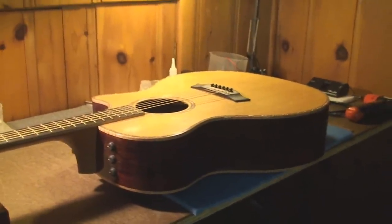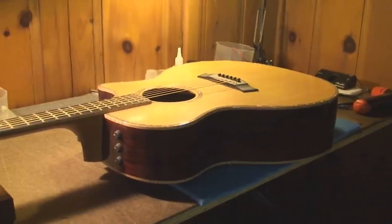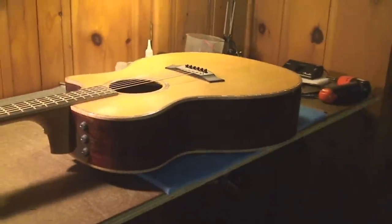Today's video is about a very expensive guitar that isn't very good. The more I look at this guitar, the more things I find that aren't right about it. Let's have a closer look.